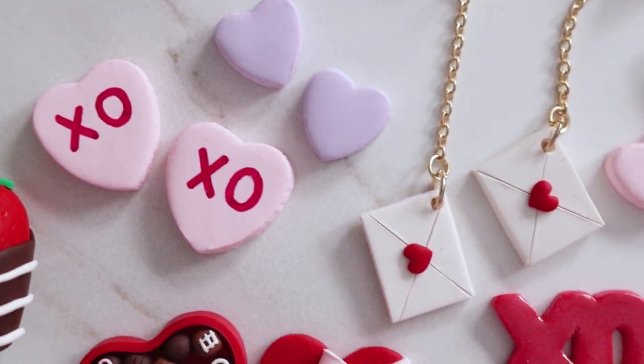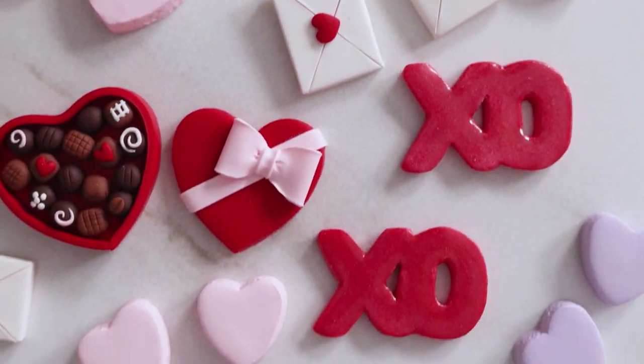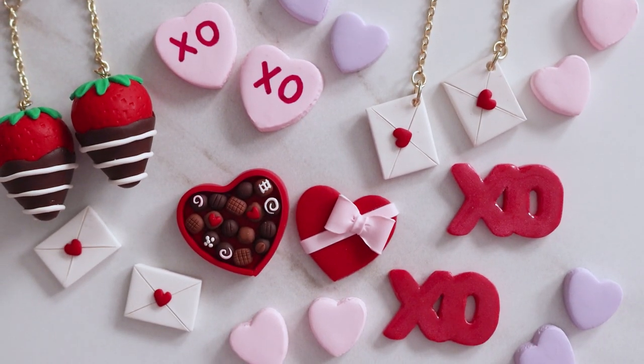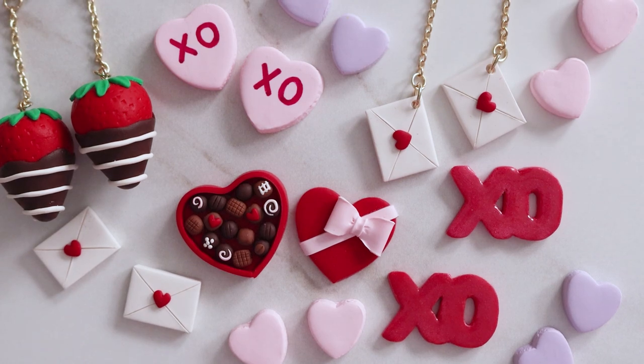So these are the earrings, all finished. I tried to cover everything from more of a beginner to a little more advanced, depending on where you're at. I hope you enjoyed this video — thank you so much for watching, and I'll see you in the next one.